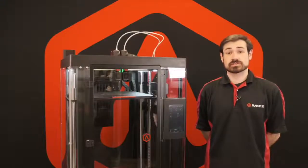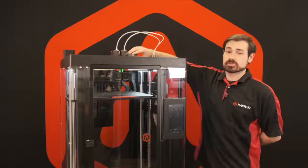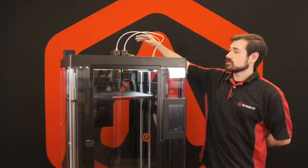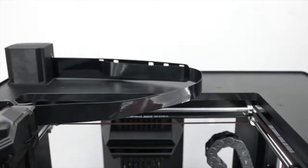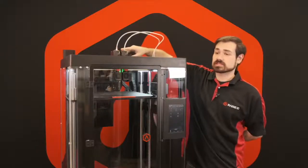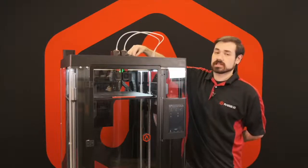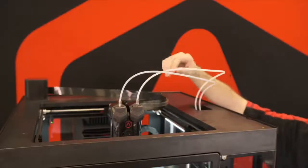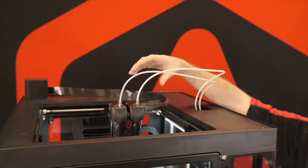The Pro 3 changes its extruder connection cable design over the Pro 2's previous cable chain system. The Pro 2 had a large plastic mounting that covered all the cables running up to the system. The Pro 3's has been entirely replaced with a single lightweight ribbon cable, allowing all of the weight to be distributed evenly on the print head and reducing the total weight of the upper system.